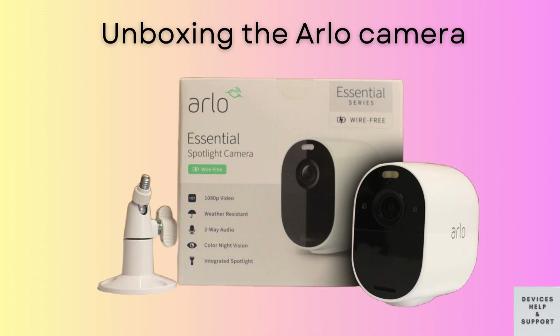First, let's unbox the Arlo Essential Spotlight Camera. Inside the box, you'll find the camera, a charging cable, a mounting bracket, screws, and the quick start guide. Make sure you have everything ready before proceeding.